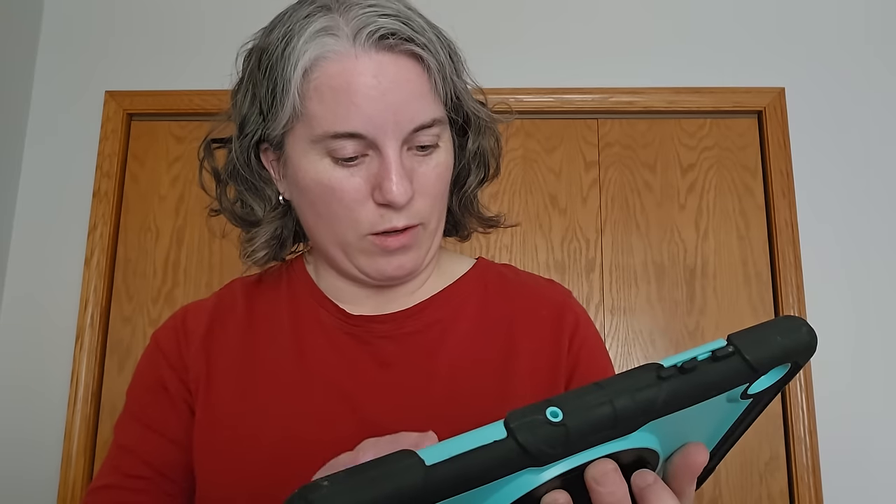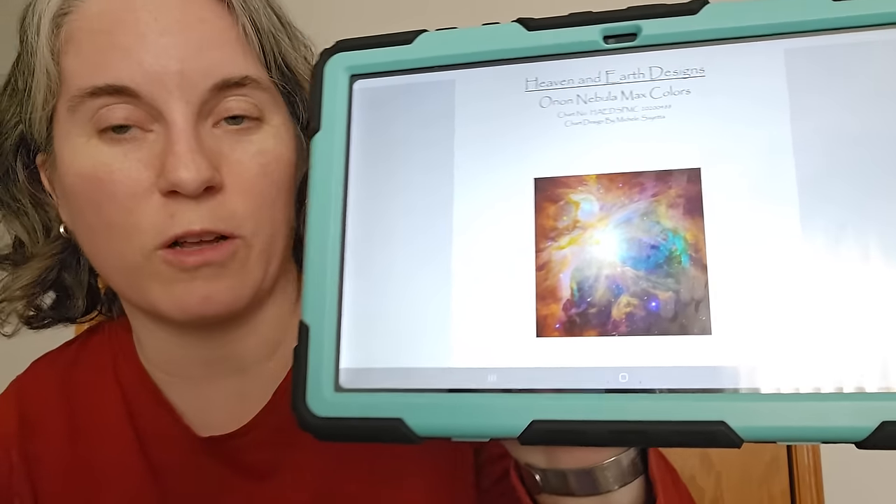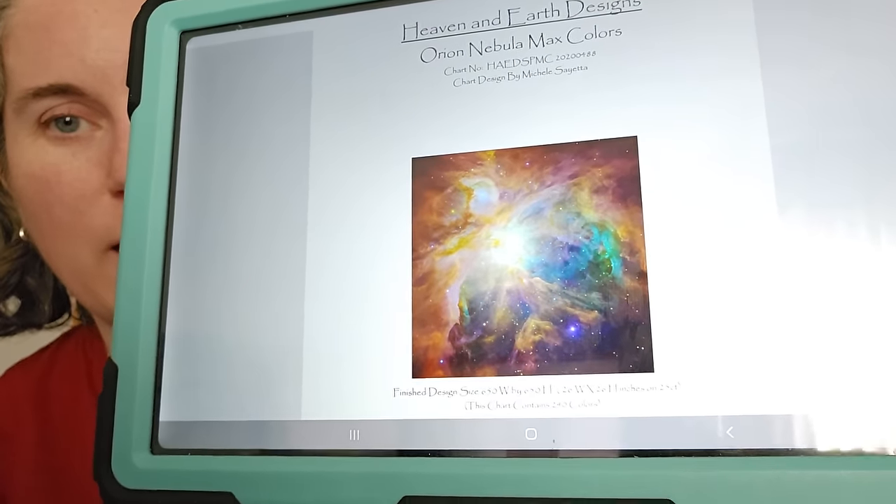I also bought one piece in the Haid sale — Orion Nebula Max Colors. It's been on my wish list for a while and I finally pulled the trigger. I've always loved space — both my lock screen and home screen are space pictures. I liked the Max Colors mock-up better than the regular because it flowed better. It's 650 by 650 with 240 colors. Who knows when I'll start it, but it's now in my stash.